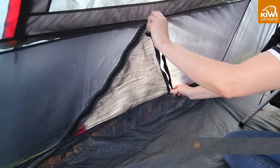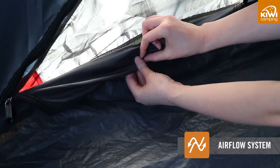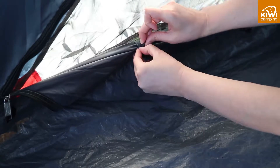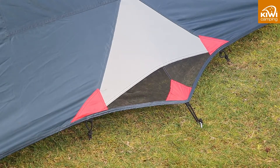The Kea tents have multiple ventilation ports that allow you to manage the airflow into your tent so it does not get too hot or too cold inside. We have also added side tri-ventilation ports which can be opened or closed from inside to further control the airflow.